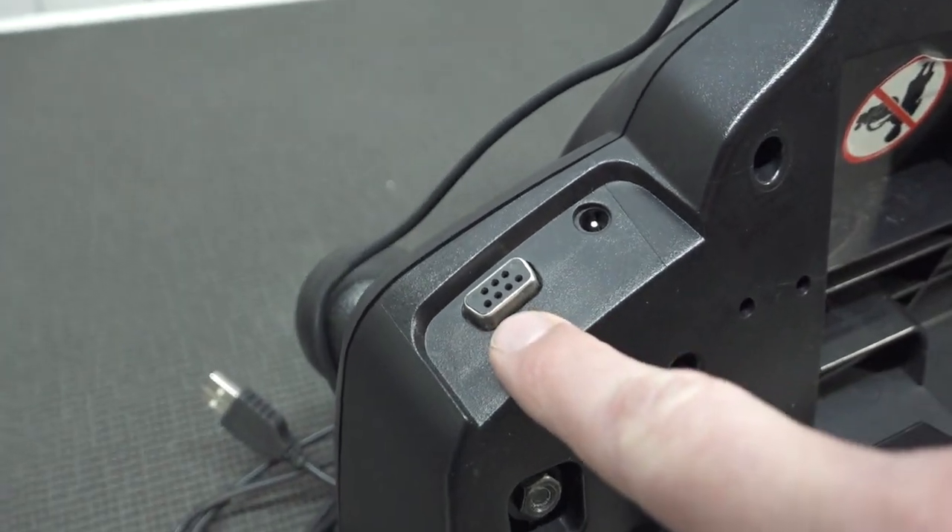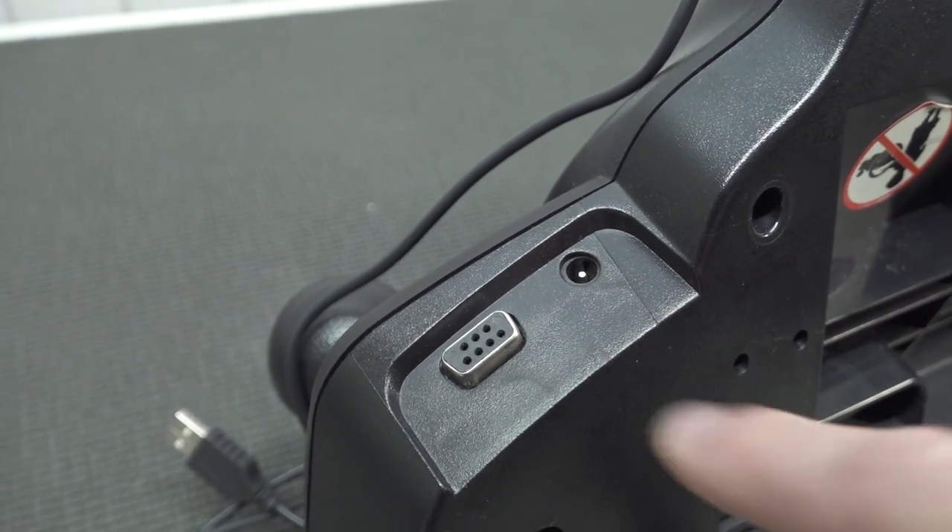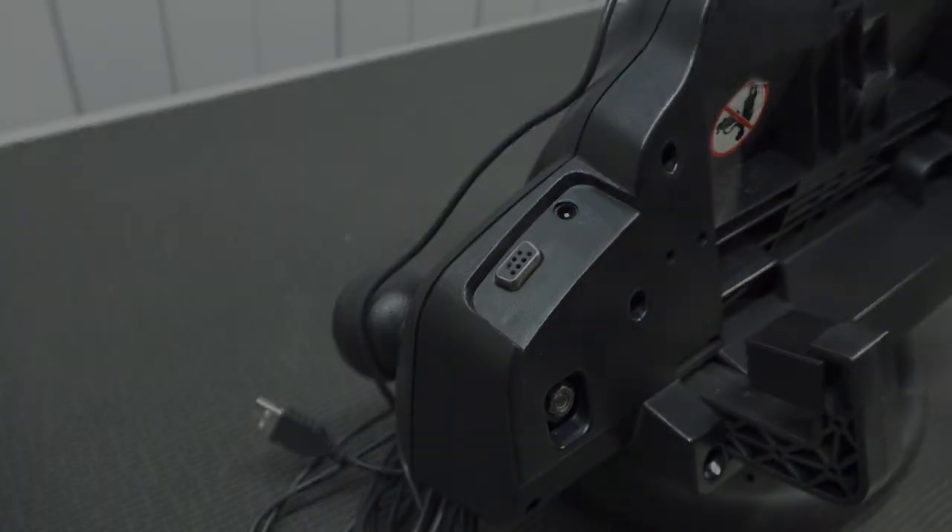At the back we're going to get the connection for the pedal — to put the pedal to the metal — and then we're going to get the input for the barrel jack connection, 24 volts.